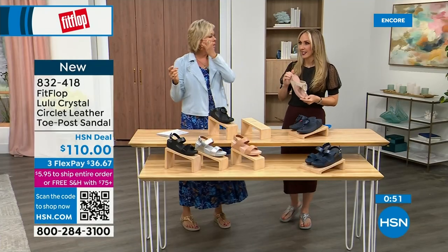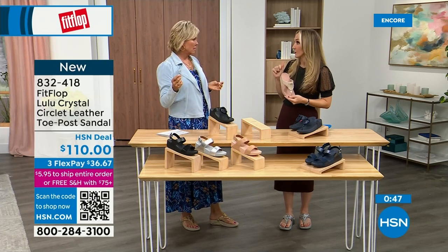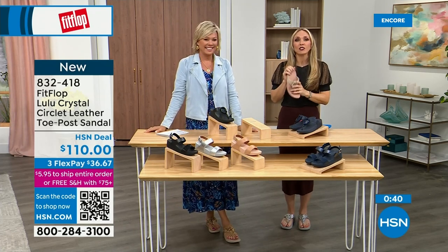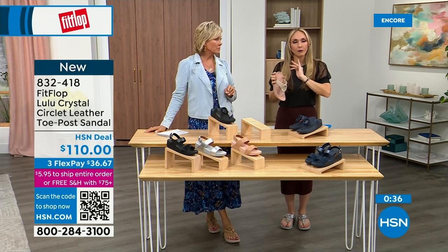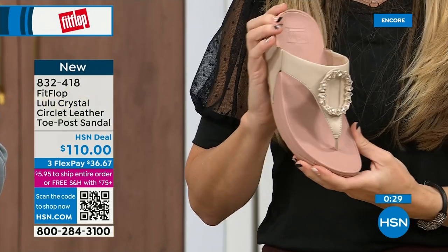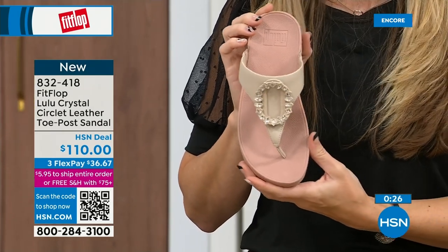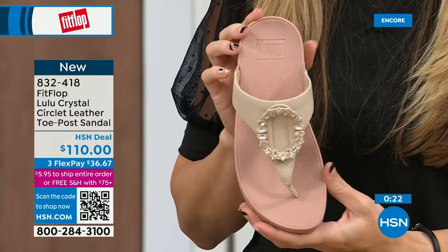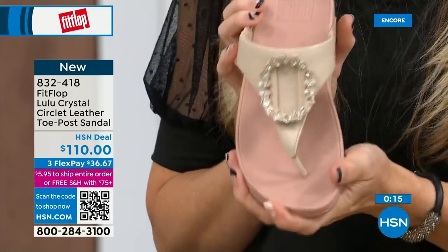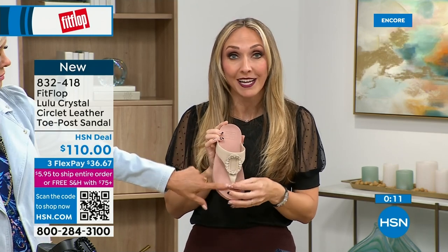For so long, if you needed podiatrist-recommended shoes, the options were sad — not fashionable. Back in the eighties and nineties, I wish my great grandmother had these options. She had to wear shoes that podiatrists recommended, but now she could wear really high fashion shoes that support foot health and her feet wouldn't hurt. We have so many amazing brands and styles — not just sandals, but sneakers and boots and slippers. It's all on hsn.com, and tonight we have a lot of new styles.